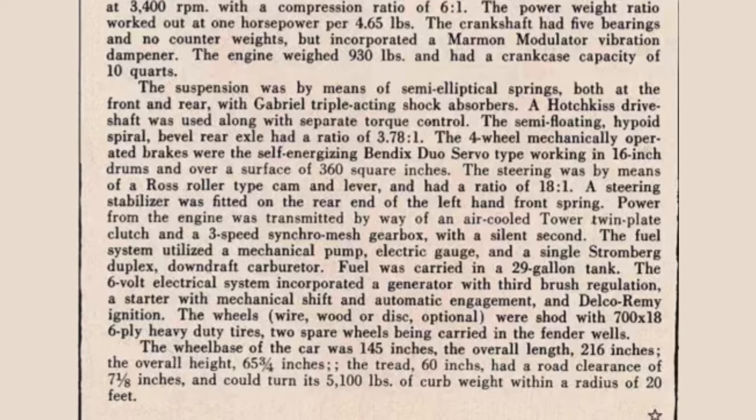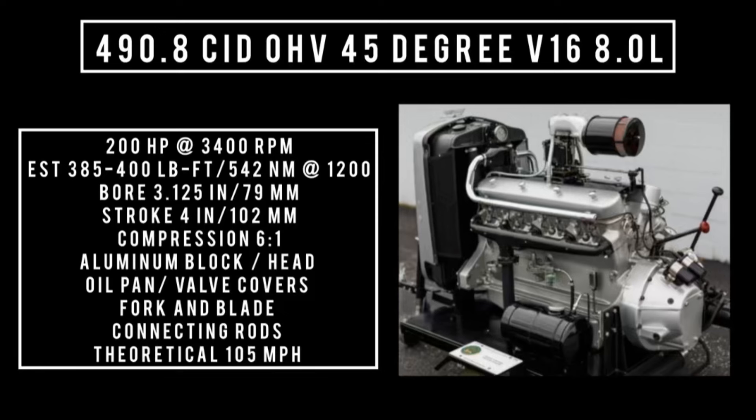Let's talk specs. 490.8 cubic inch displacement, 45-degree angle V16, 8 liters, 200 horsepower at 3,400 RPM, and an estimated 385 to 400 pound-feet (502 newton meters) of torque at 1,200 RPM. Bore of 3.125 inches, stroke of four inches, compression ratio of 6.1 — considered high compression at the time. Blade and fork connecting rods, five main bearings, crankcase holds 10 quarts of oil. Testing achieved a theoretical top speed of 105 miles per hour.